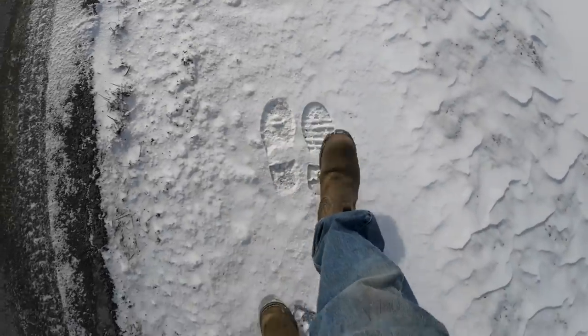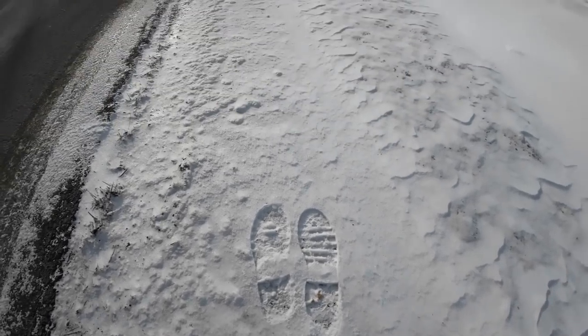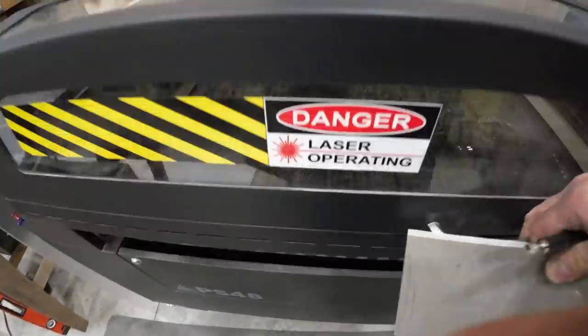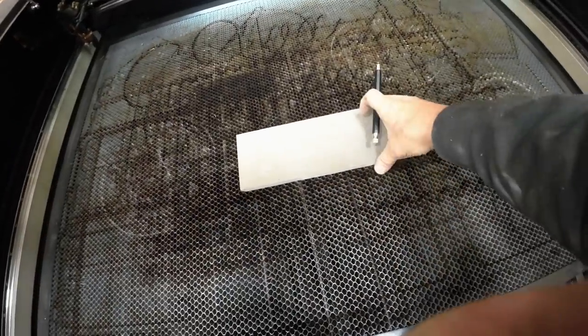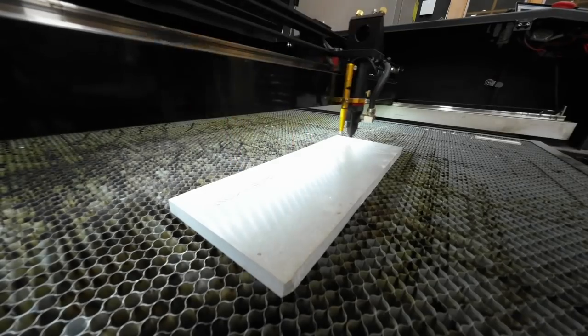I was tasked with making some wallets for one of my clients, Carolina Shoes, and I wanted to come up with an interesting concept. Considering the snow everywhere on the ground, I was walking one day in my Carolina boots and had a brainstorm: let me make shoe prints in the leather, just like it might look like snow.